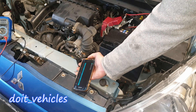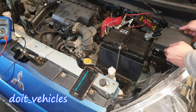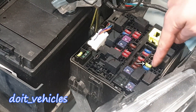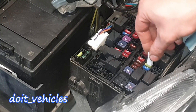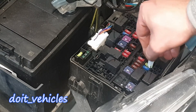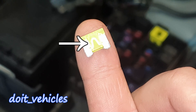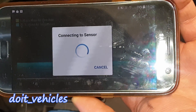You want to go inside the fuse box and over here you can inspect this fuse with 20 amps. You've got this little fuse picker — you can just place it like this on the fuse. That little filament should not be broken. And you can see even the scan tool is connecting to the sensor because it was disconnected.